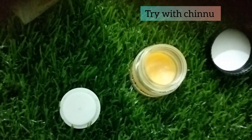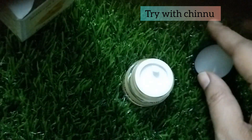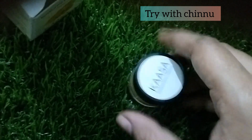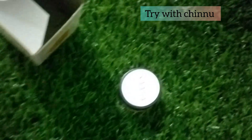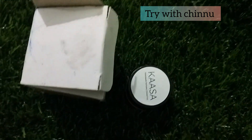The lips feel super and you can protect your lips in the winter season, especially in cold weather. And if you travel, you can protect your lips. Let's try this super product. Thank you.